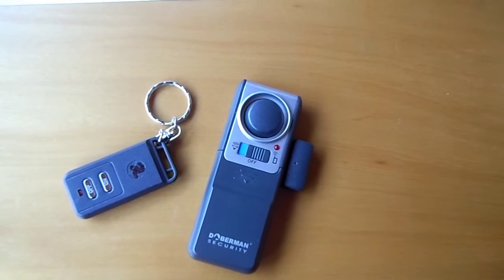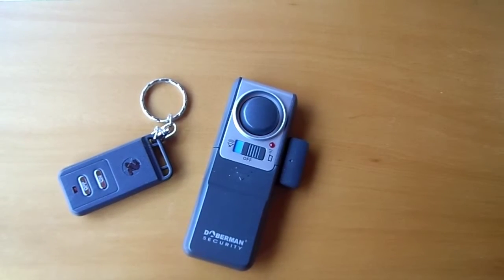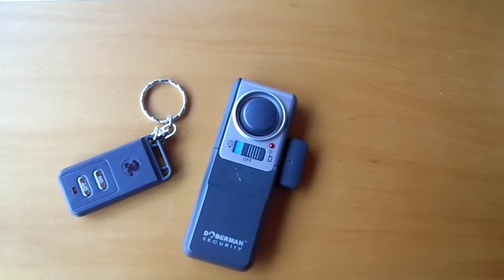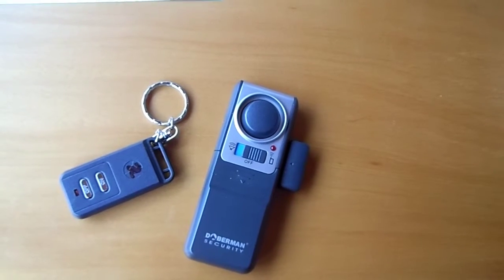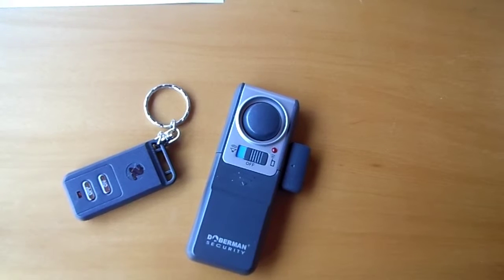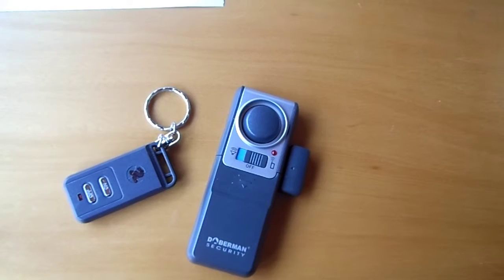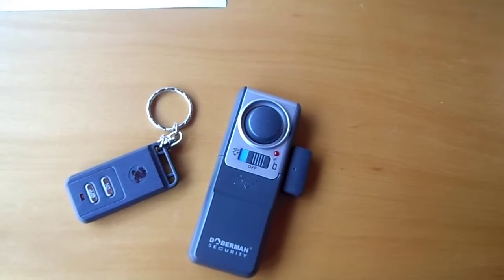The Doberman Wireless Door Alarm is attached to the door in the same way as the previous alarms. This alarm comes with a remote control and can be armed and disarmed with a remote control when you leave the house, or manually when you are at home. It is great for front doors of homes, businesses and dormitories. Extra remotes for this unit are available separately and up to five remotes can be programmed for use with each alarm.